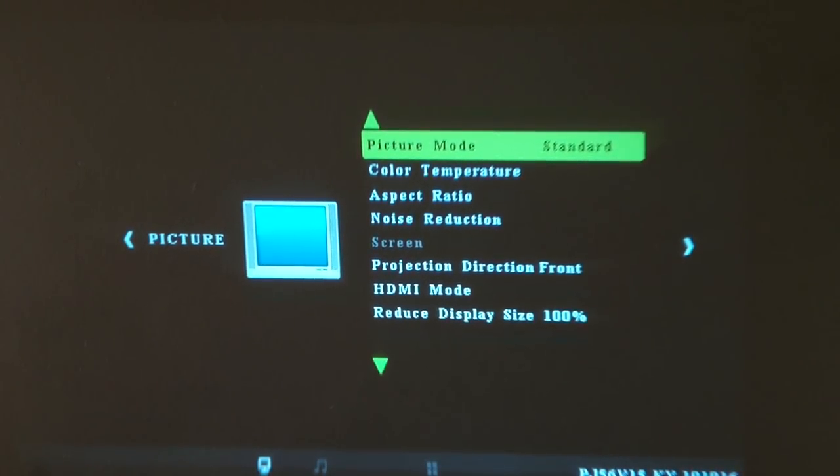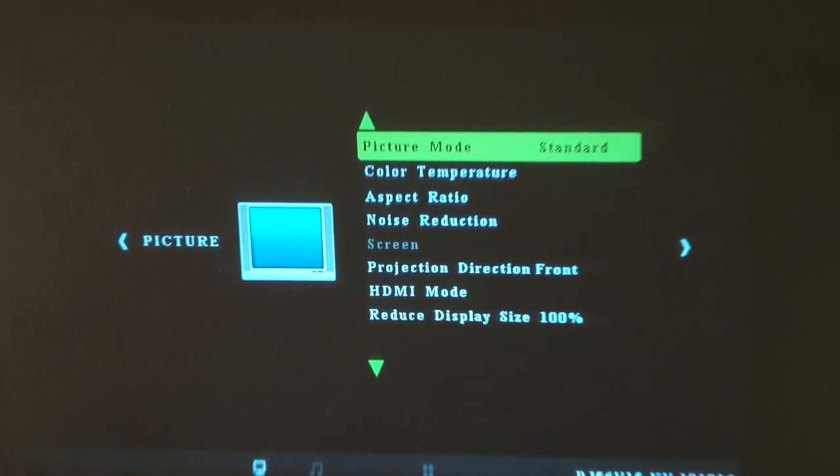Right on the top there's the M button, which gives you some options. If you want to change the color, the picture mode, noise reduction, stuff like that — HDMI mode and more. What I think is pretty neat. And then on the side that's where you also have your SD card or HDMI input selection.